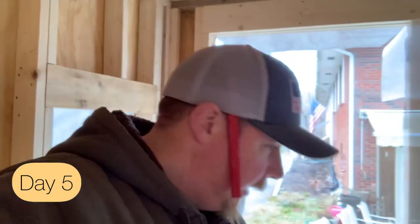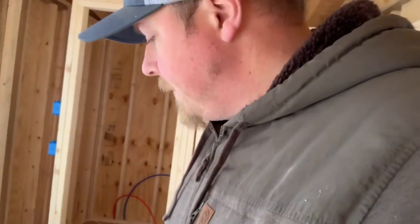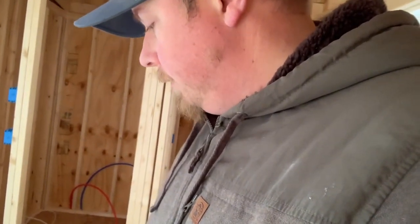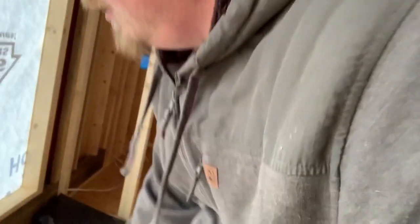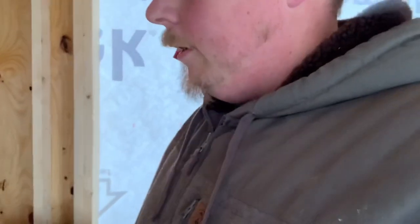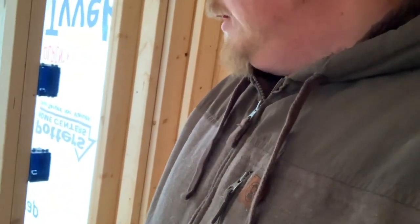We're going into day five of the tiny house build. I've put in some of these little blue boxes, also known as single gang electrical boxes. Today I'm going to try to install the electrical sub panel and the water lines for the shower head. All the water lines are coming in right here and I'm going to try to put it in here somewhere. Sometimes my ambitions are a little higher than what I'm able to accomplish, but we'll see.